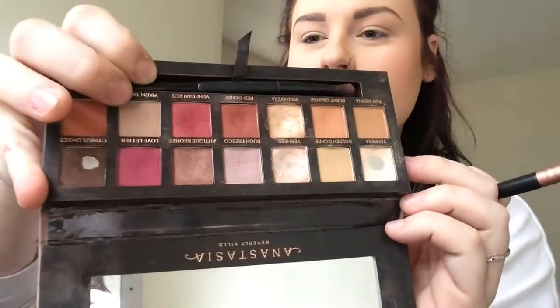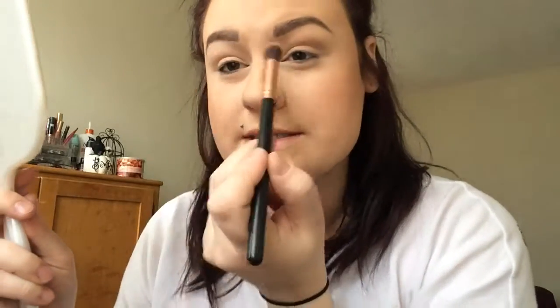The next thing I'm going to use is Warm Taupe, and just bring it a little bit lower. I'm keeping it out here in the corners because I'm going to use a Wet n Wild palette color on the inner lid. So I'm taking the color from the Modern Renaissance palette just out to the corner of my eye.